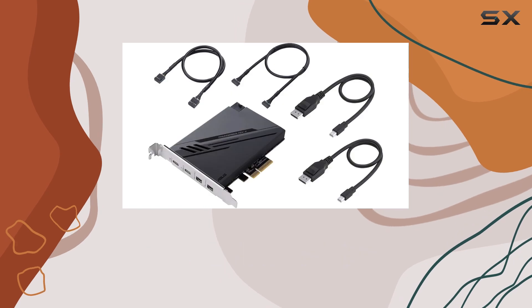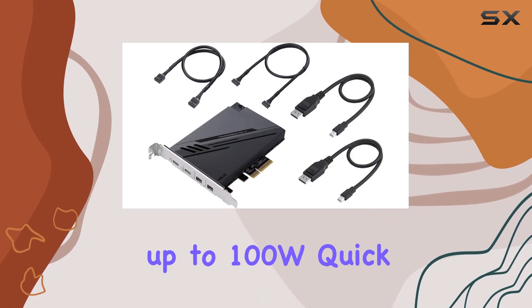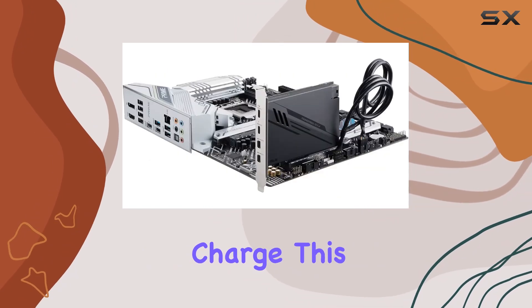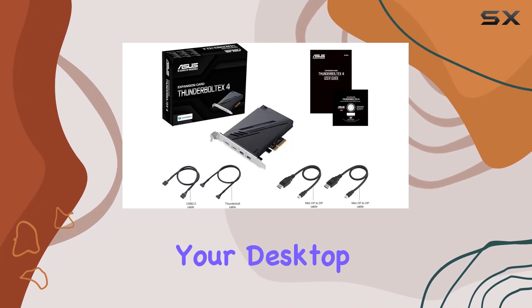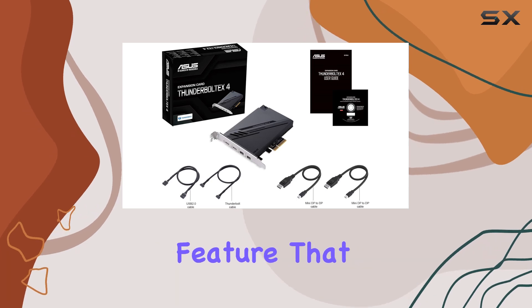Quick charging is another critical feature, with the card supporting up to 100W quick charge. This means you can charge laptops and other devices quickly and efficiently, directly from your desktop — a convenient feature that reduces desktop cable complexity.